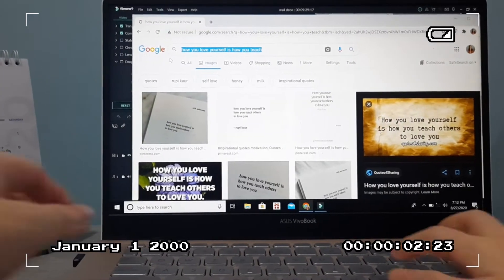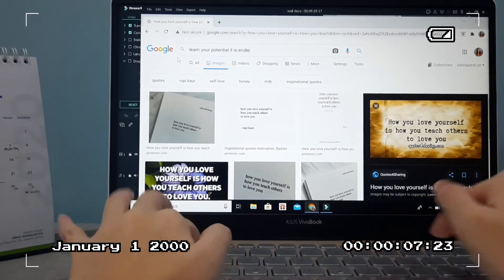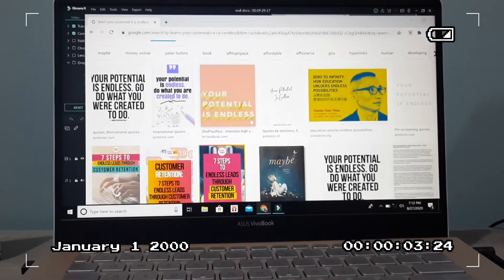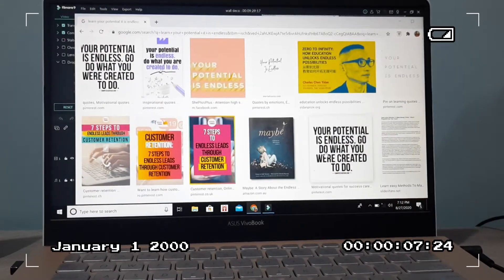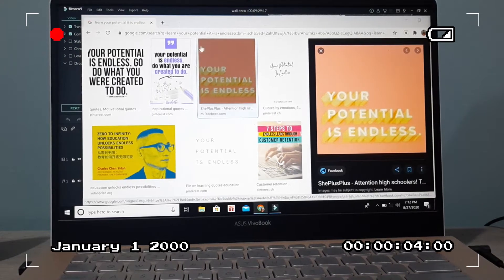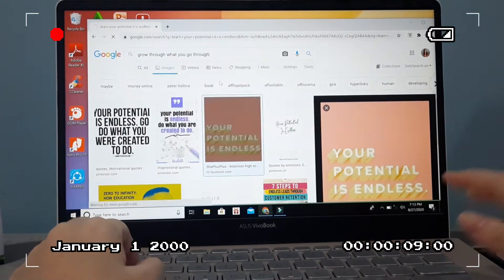Then I went back to Google to find a quote related to learning. It was kind of hard because most quotes are about learning school subjects, and I didn't want that. But eventually I found one that says 'your potential is endless.' I had to include the word 'learn' though, so I changed it to 'learn your potential, it is endless.'